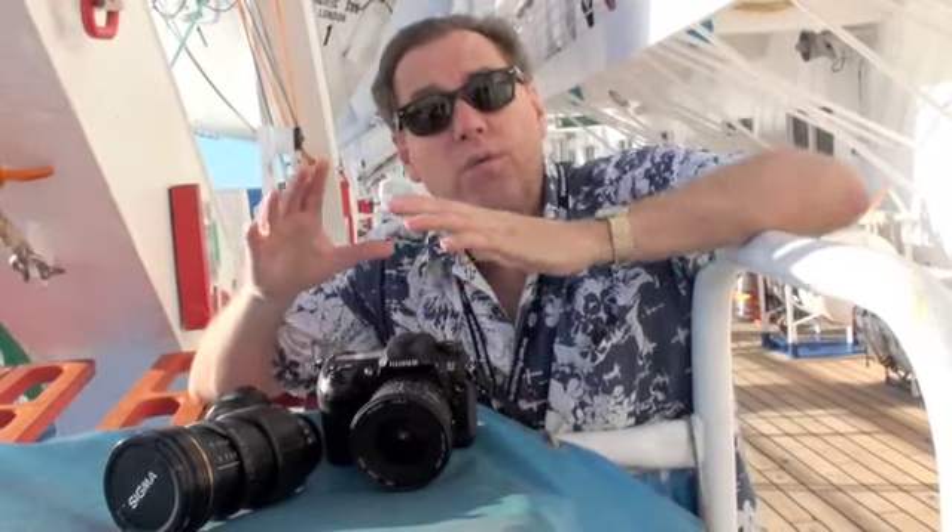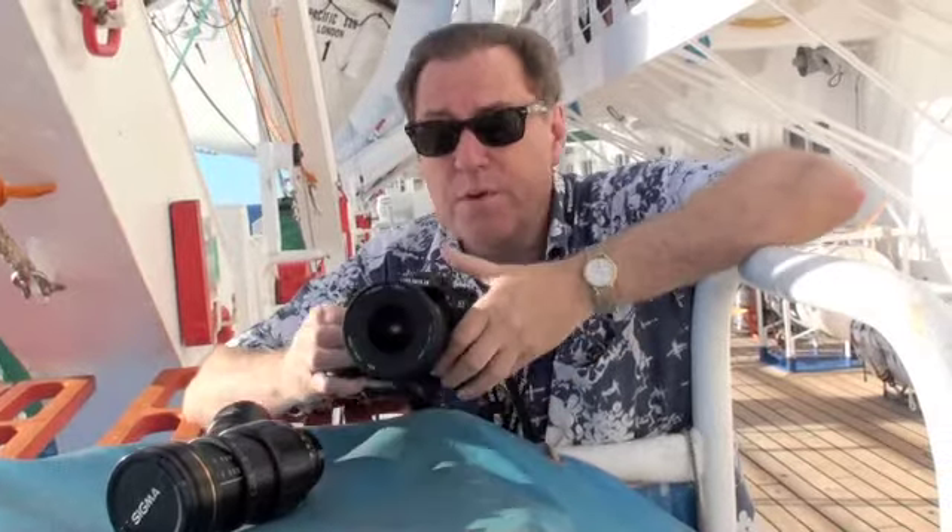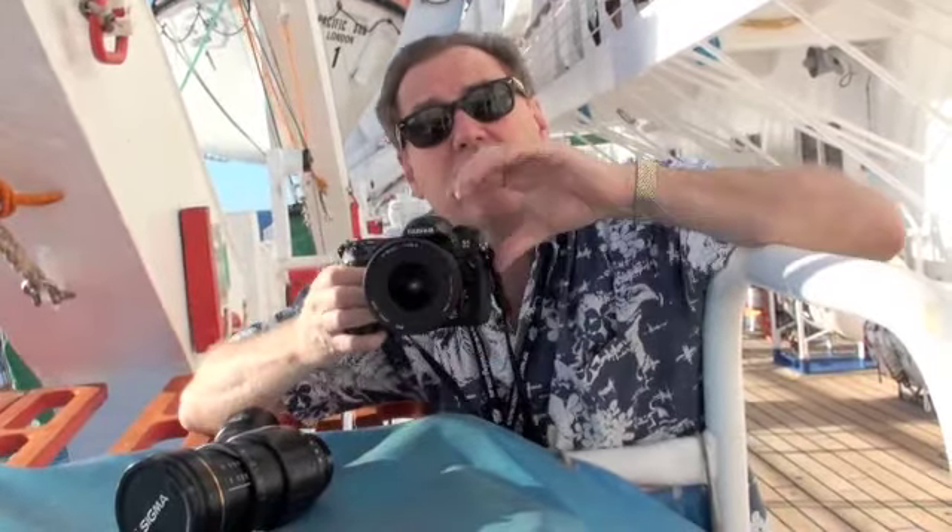On this P&O cruise, the travel tip is this for lenses. I'm taking three lenses with me. The first lens is a 17-35mm, which is a wide-angle lens. And for this, I can get right in tight with groups of people.